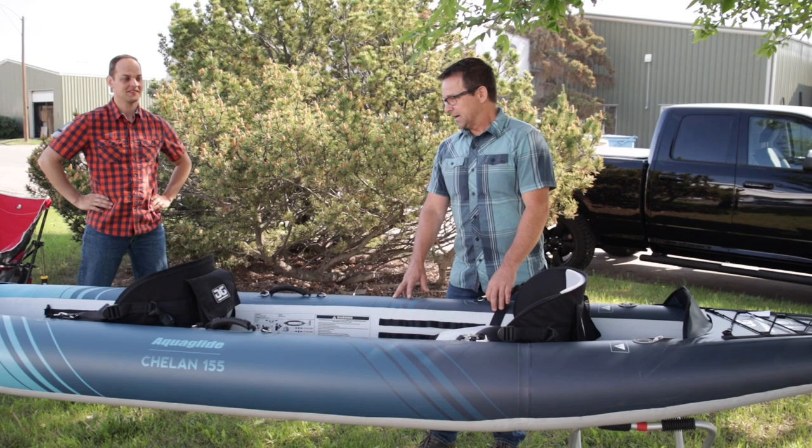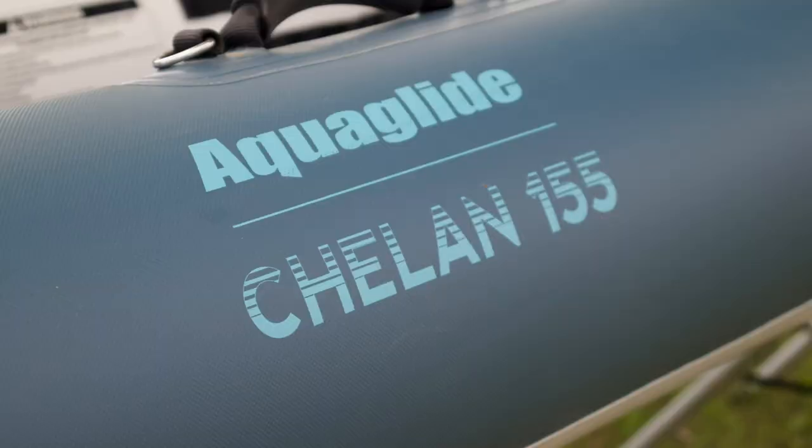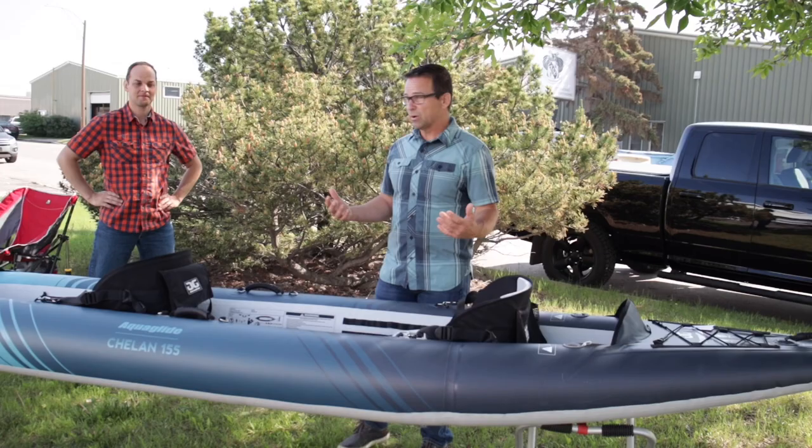When I think of performance — performance recreational — it's really lightweight. It takes very little to lift this up and carry it to the water. It's got a ton of versatility.